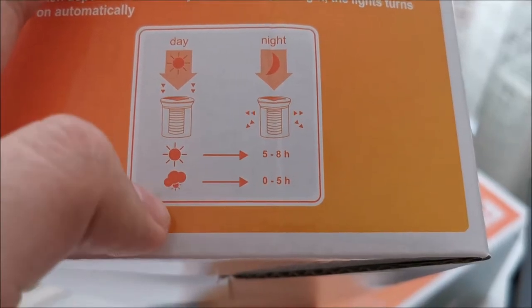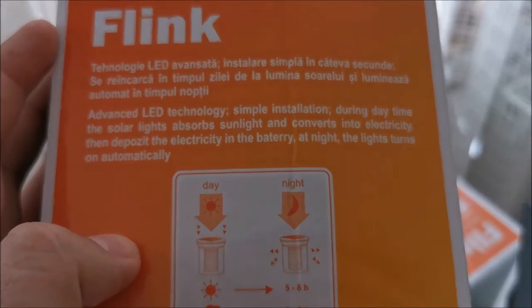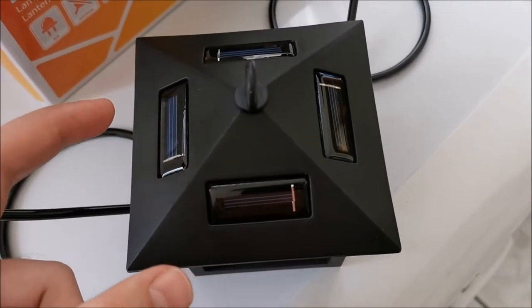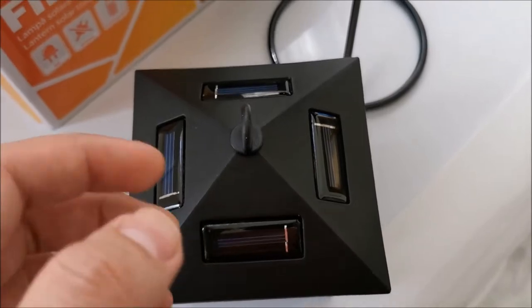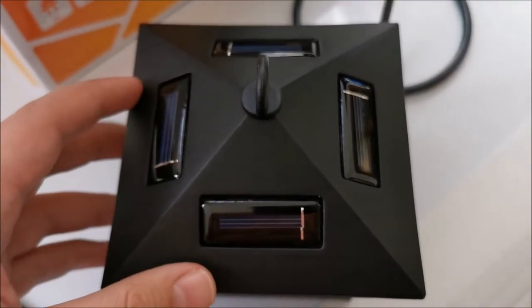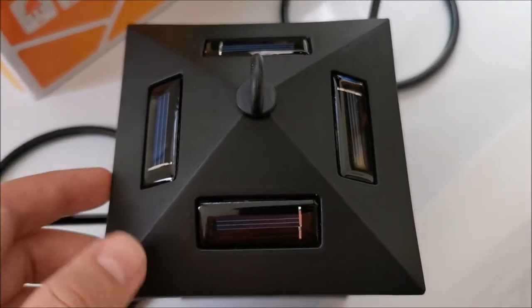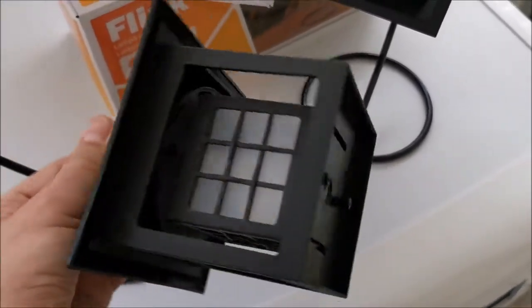In theory you should get around five to eight hours of runtime on a sunny day, and zero to five hours on a cloudy day. The bigger battery probably won't charge to maximum, but on a really sunny day it might store more than the original 200 milliamp-hour battery could. People recommend upgrading the accumulators since the stock ones are really weak.